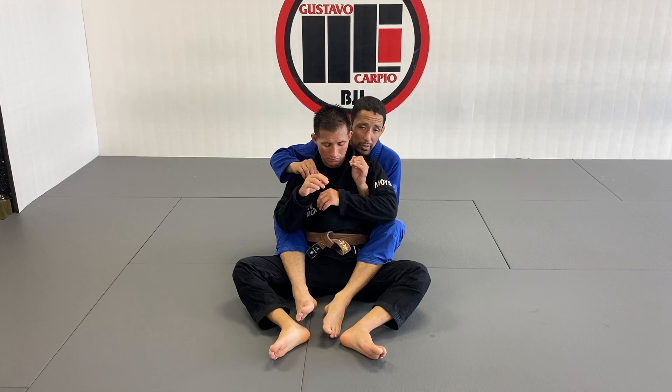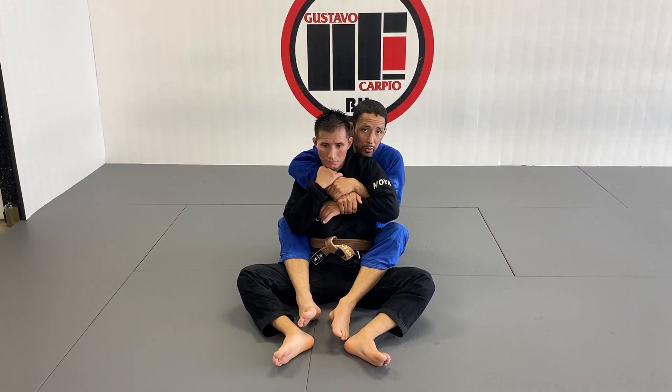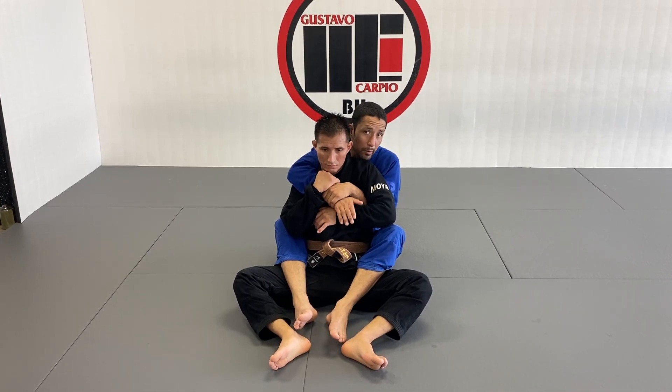Remember, the guy is always going to keep his hands up to defend his neck. So if he starts defending, I can always push, feed it, go to my silver control right here — catching it, I can move it pretty much.